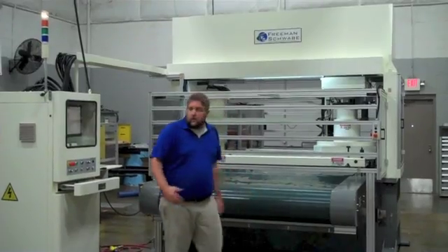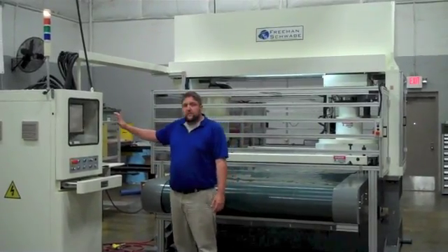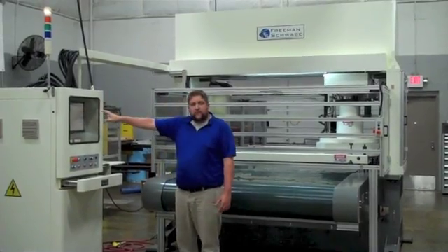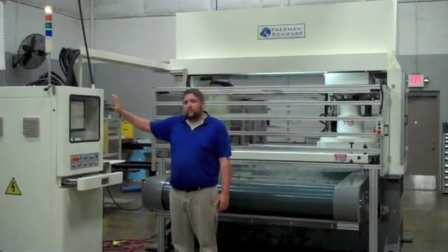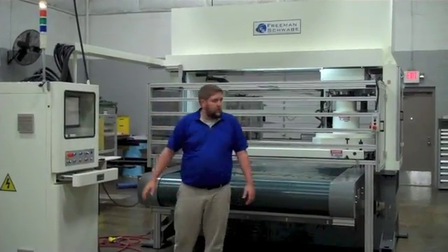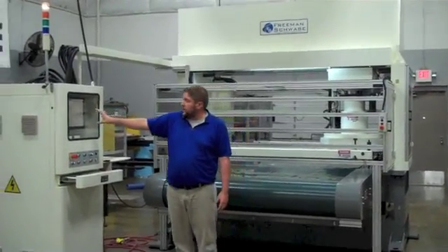25 to 60 tons. As opposed to most of our machines, it's your PLC base — this is a PC-based machine. Everything runs through Windows operating software, the control machine management here, as well as all of the preset programming. You do the nesting on the PC as well.